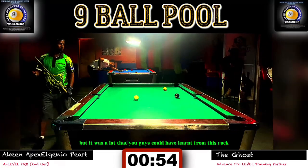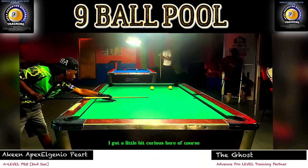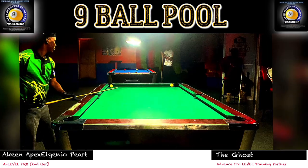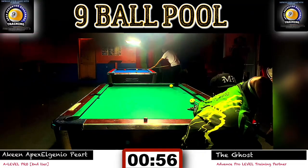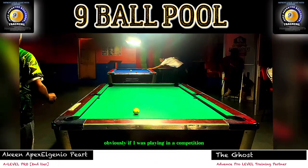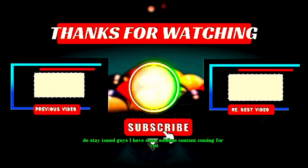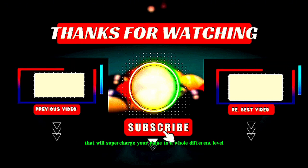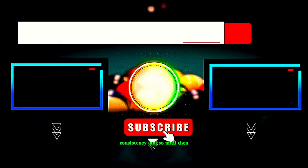It wasn't a complete rack, but there was a lot you guys could learn from it. Let me know in the comments what you would have done differently, or if you learned something new about position play. I did try a delayed draw stroke and nearly pocketed the nine, but the cue ball got a little loose. Do not let your cue ball go wild — in a competition, I'd just glide it off a couple of cushions and finish the rack. I hope you enjoyed this tutorial. Stay tuned — I have some great content coming that will supercharge your game. Keep on practicing with precision, accuracy, and consistency. Take care, bye bye.